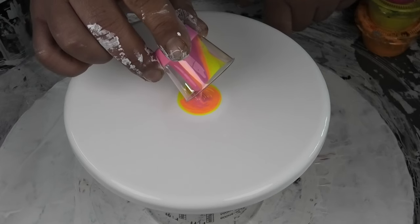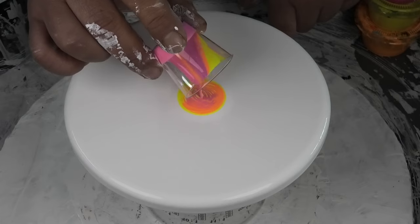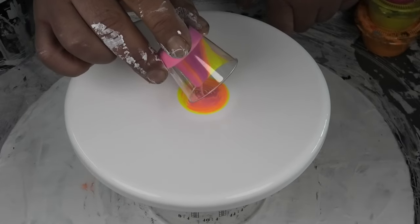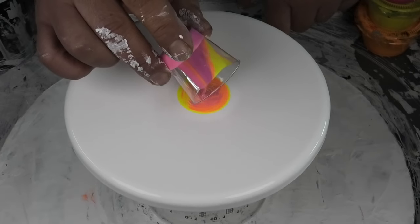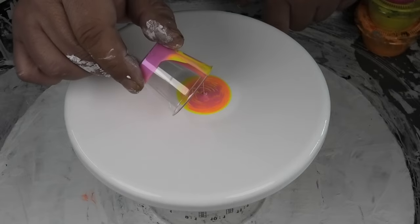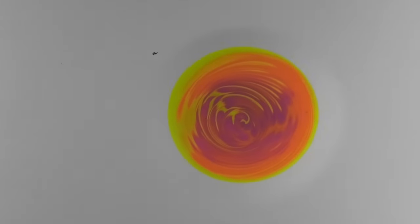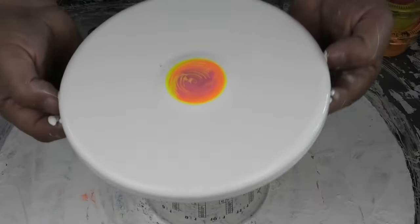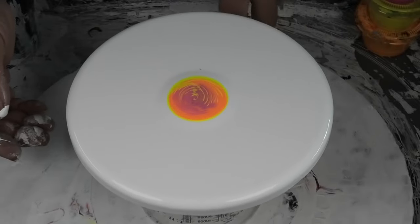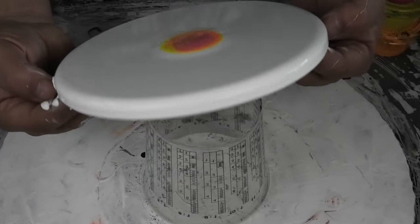A little bit by a little bit. Now these are actually all bloom consistency, so they're reasonably thick because I don't want it to move around too much. So I've got my little paint dot in the middle, going to put that on the center of my spinner, which is roughly around here somewhere. Might actually just rotate that a little bit.